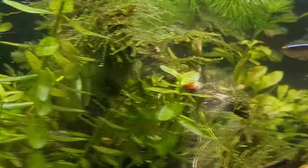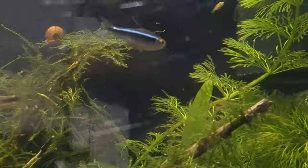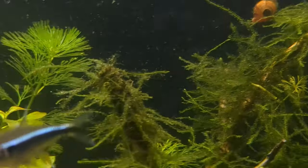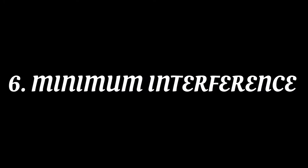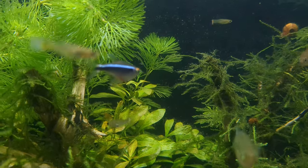Try to keep water changes between 30 to 50 percent once a week. Don't do daily water changes or twice a day — once a week at 30 to 50 percent is enough.